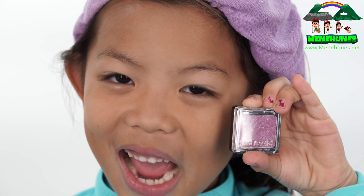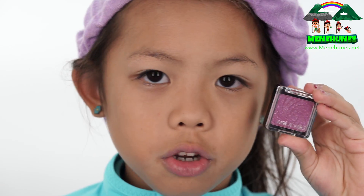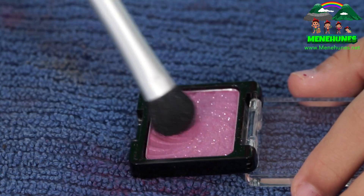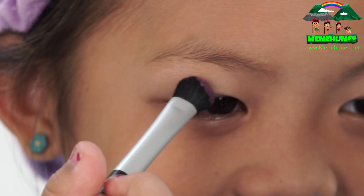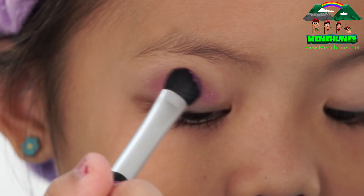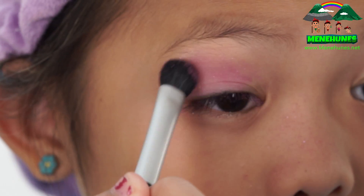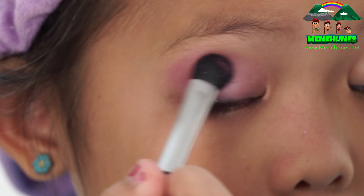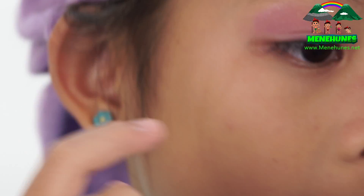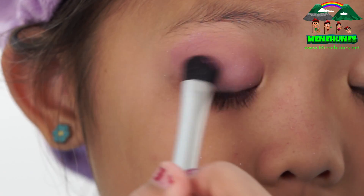Now we're going to do eyeshadow. Since the Troublemaker Makeup has a pretty nice purple color, I decided to go with this — also made by The Color Workshop. I'm going to buff it up with my eyeshadow brush, leaving the inner corner space open. There might be a little glitter on it, and that's okay.